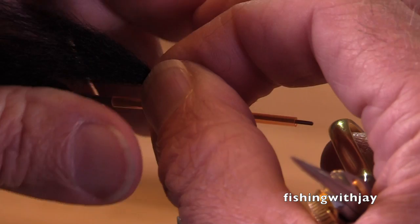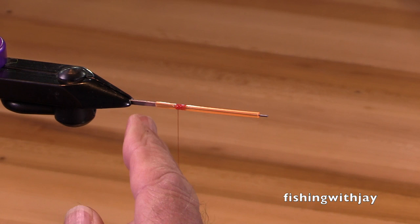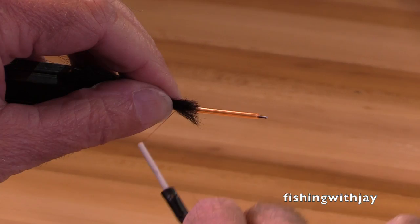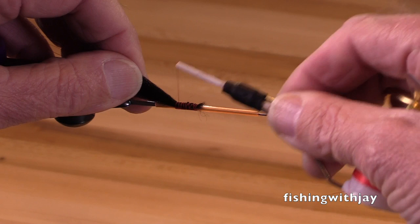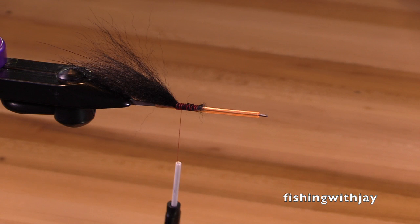I'm going to make this tail fairly long. I'm getting my thread back and leaving a little bit over a quarter of an inch of tube. This fly is going to be rigged with a trailer hook tied on a loop, and the knot will be sucked into this tube. So there's my tail.